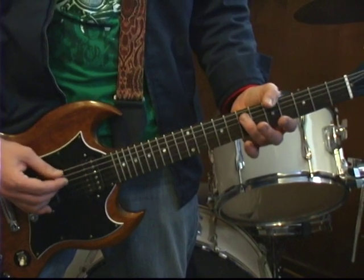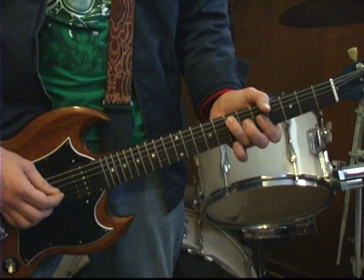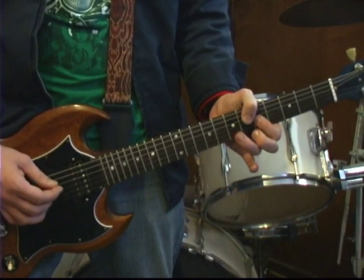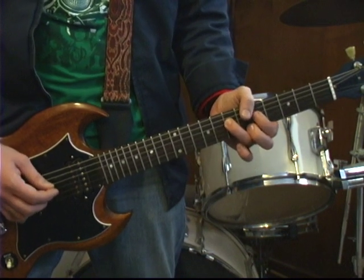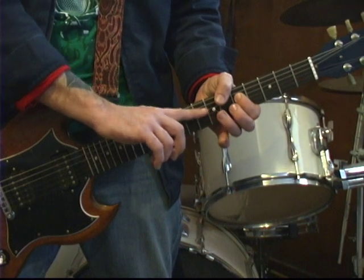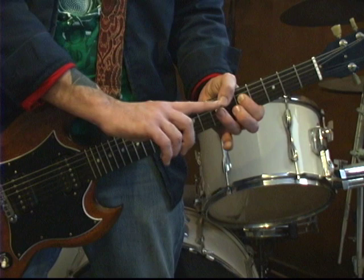Alright, so far this is what we've covered — I'm going to play it slowly. From there, we're going to take our index finger and put it on the 5th fret of the D string, and we're going to go to the 7th fret of the D string with our ring finger.